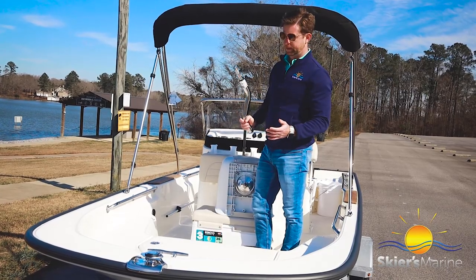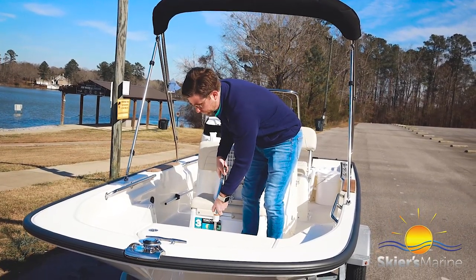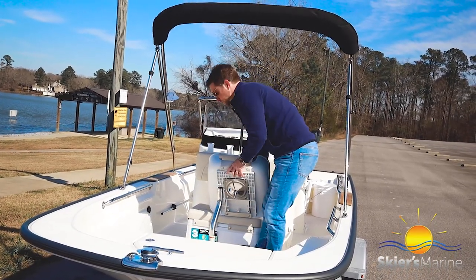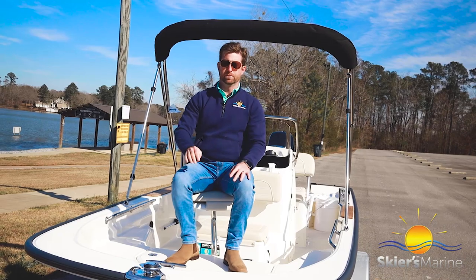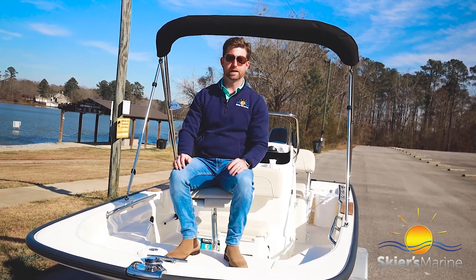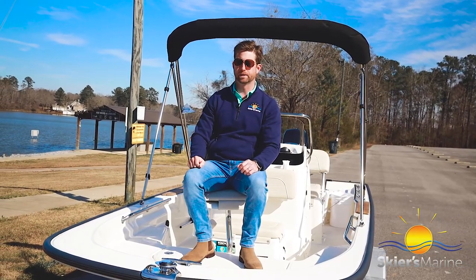We also selected the pedestal seat, which is really easy to install — you just slide the pole down in, screw it in, install the seat, and you have a great place to fish from. With the added trolling motor panel, if you have a trolling motor you can easily deploy it and maneuver it while using the pedestal seat.